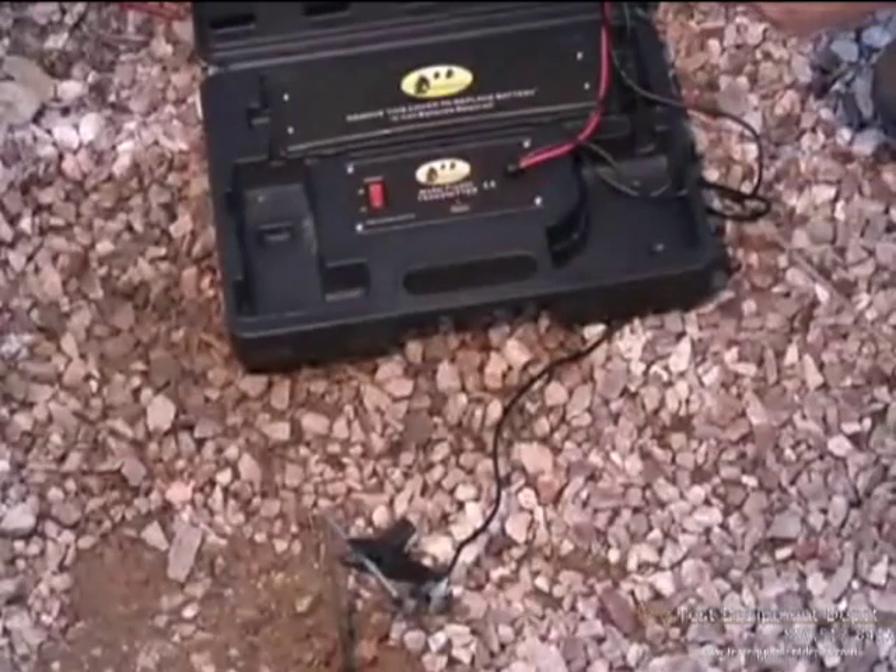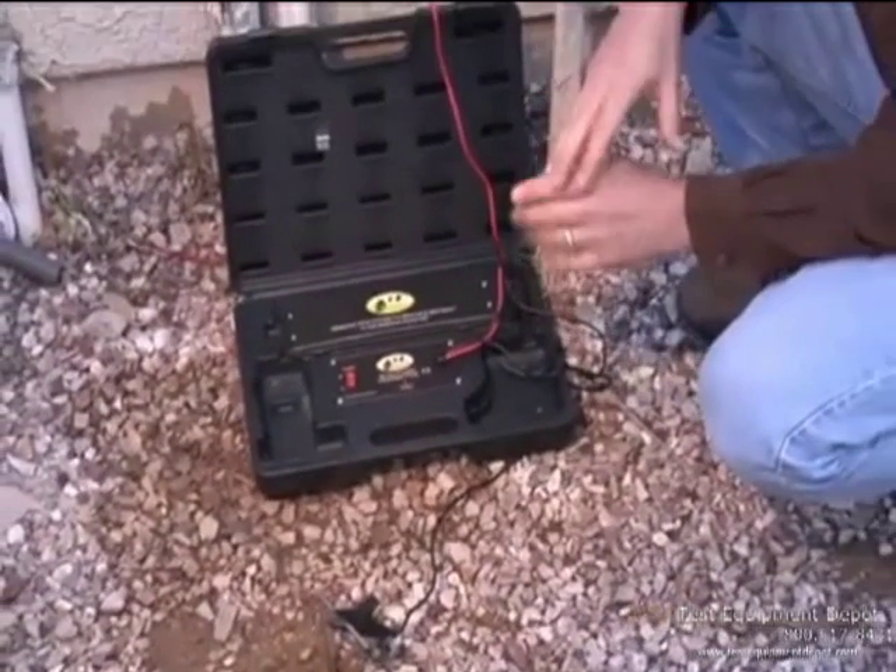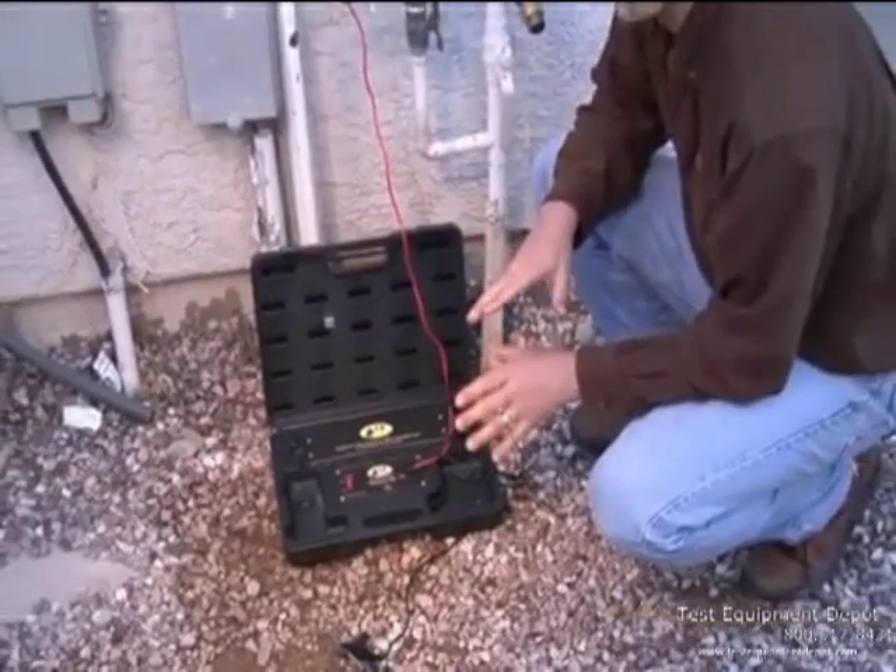When using a wire and valve locator, the ground that you have is one of the most important features. If you don't have a good ground, it doesn't matter whose locator you're using — it won't work very well.